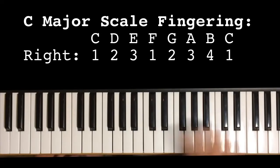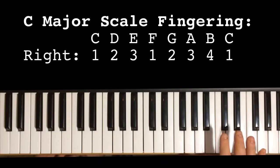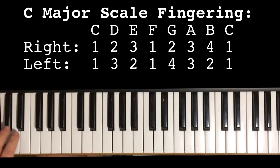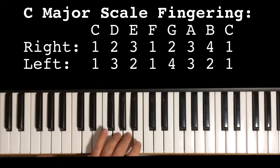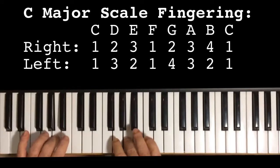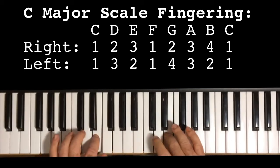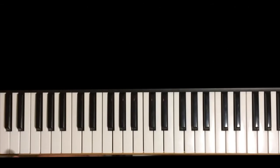This gives you the option of continuing the scale either up or down. And the same with the left hand. The left hand is 1, 3, 2, 1, 4, 3, 2, 1 — and that pattern repeats as well. So then you put them together. This is the C major scale.